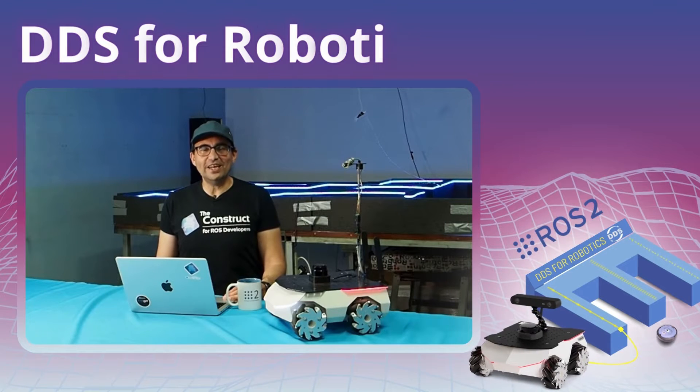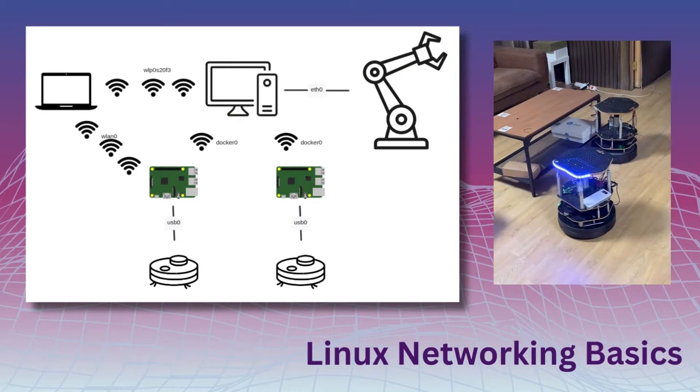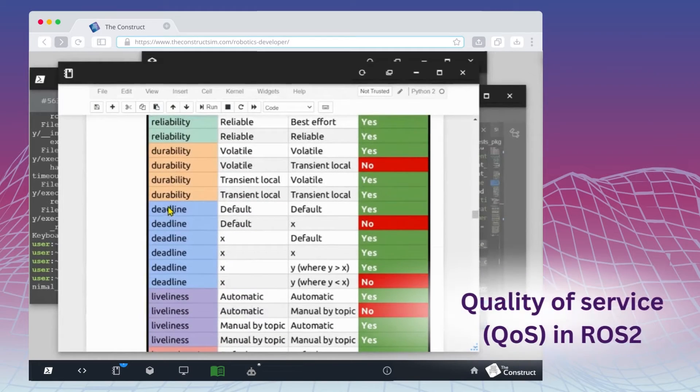The DDS for Robotics training is a 3-day intensive training for robotics developers to finally understand DDS in ROS2. We will start with the basics of Linux networking, an introduction to DDS, and the quality of service in ROS2.